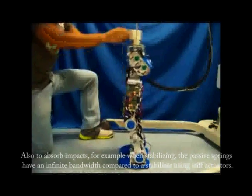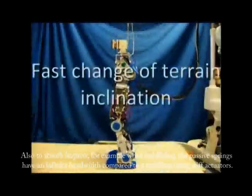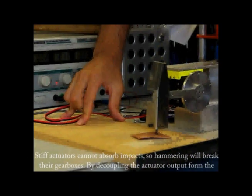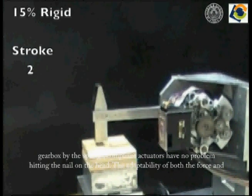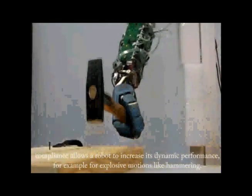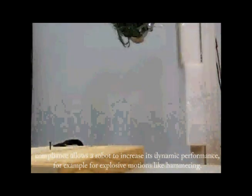To absorb impacts, for example when stabilizing, the passive springs have an infinite bandwidth compared to a stabilizer using stiff actuators. Stiff actuators cannot absorb impacts, so hammering will break their gearboxes. By decoupling the actuator output from the gearbox via the springs, compliant actuators have no problem hitting the nail on the head. The adaptability of both force and compliance allows the robot to increase its dynamic performance, for example for explosive motions like hammering.